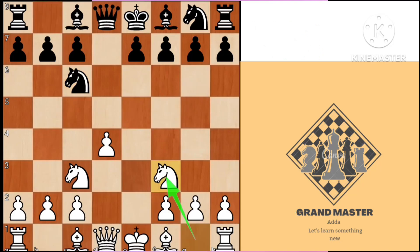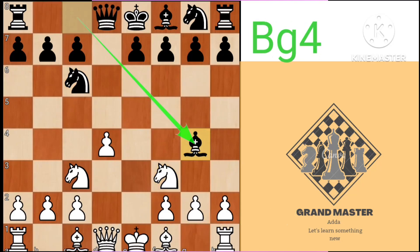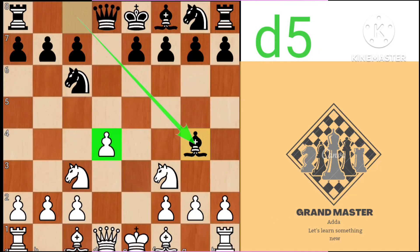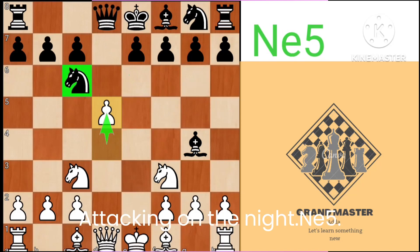So knight f3 to defend the pawn, bishop g4 to pin the queen so the knight cannot move. So d5, attacking the knight.